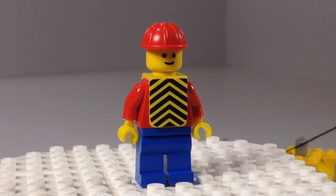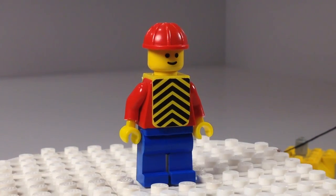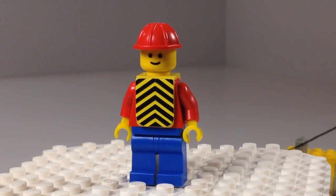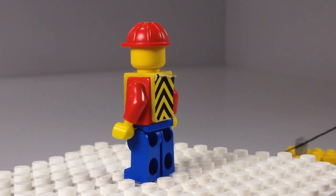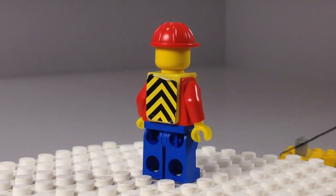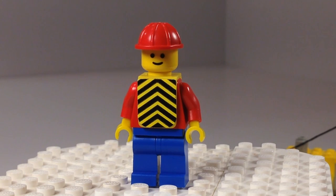Here is our one minifigure — the crane operator. He has the chevron vest; that's what those little yellow and black stripes are called. It's stickers, and you can see the stickers are starting to come off. Standard minifigure with a standard red helmet, no printing on the torso or legs.